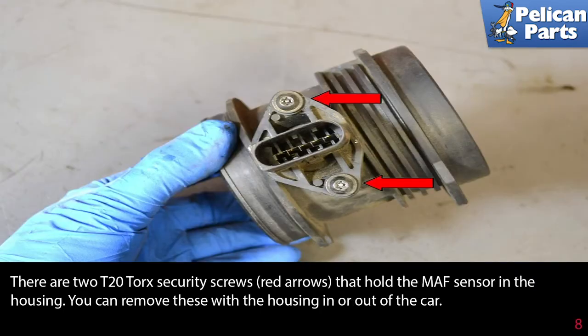There are two T20 Torx security screws (red arrows) that hold the MAF sensor in the housing. You can remove these with the housing in or out of the car.